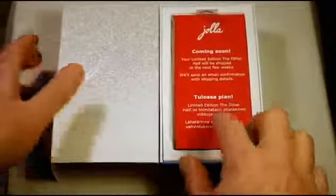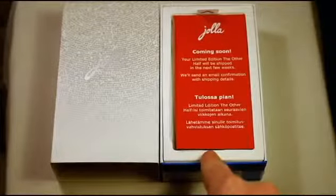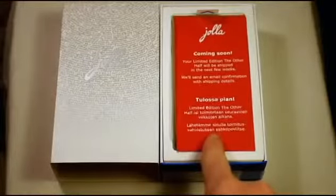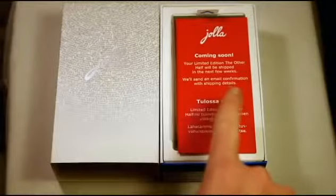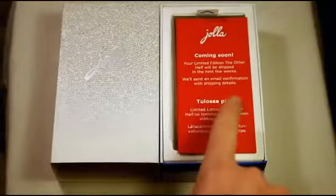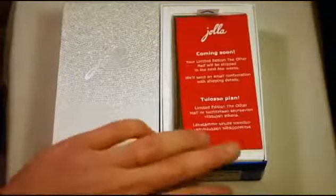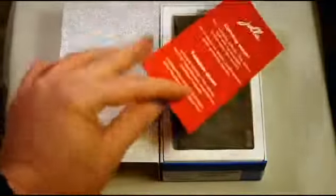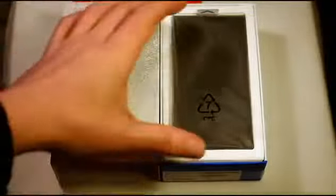First of all you'll see there's a card that's been sent. If you were in the 100 euro pre-order you may have already got this. I think Jolla ran out of stock of the limited edition other halves, so it says the limited edition other half will be shipped in the next few weeks — we'll send an email confirmation with shipping details. It already includes one of the other halves, so this was just an extra which they'll be sending soon.